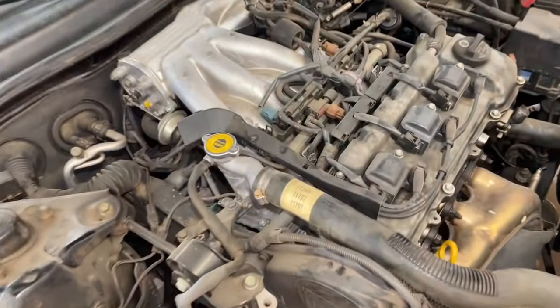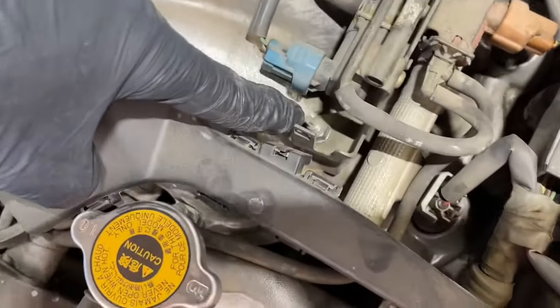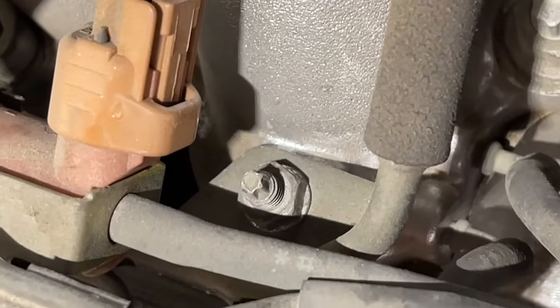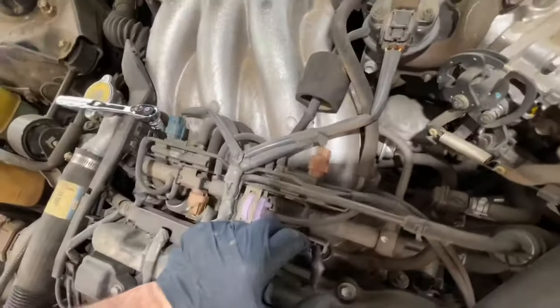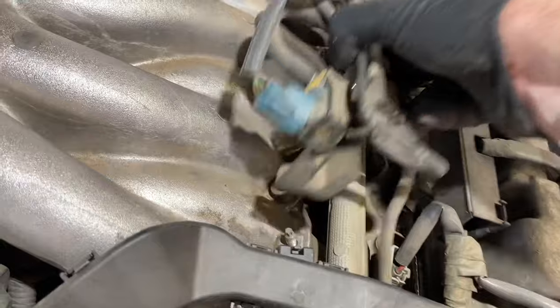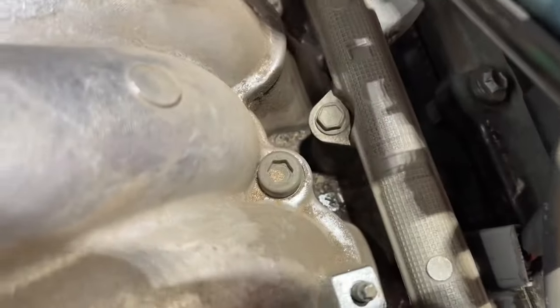Next, we're going to take a 10mm deep socket. There's a little rail that comes through here with a bracket, so we're going to remove the 10mm nut right here, and then there's one on the other side as well. After removing these two, we're going to take this whole harness piece and basically just flip it towards the front of the car — remove it from the studs that it's sitting on, and it can flip over.